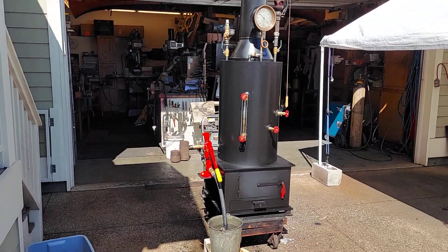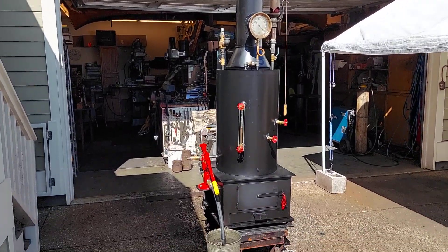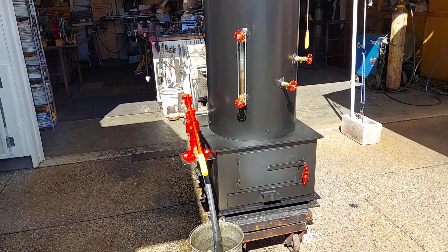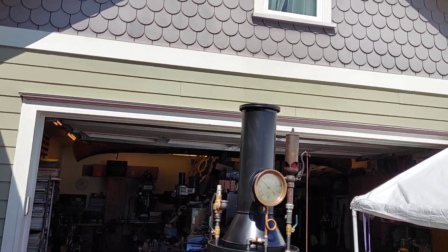Alright, here's my next boiler. 20 inch diameter, 32 inches tall — that's just the boiler. Firebox is 22 by 22, 17 inches high. Total top of the stack is about 80 inches.